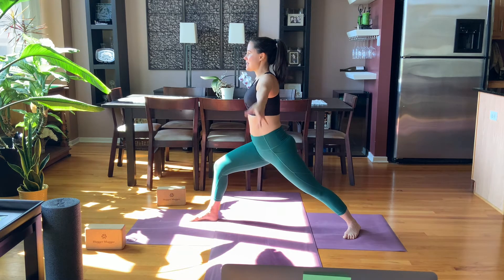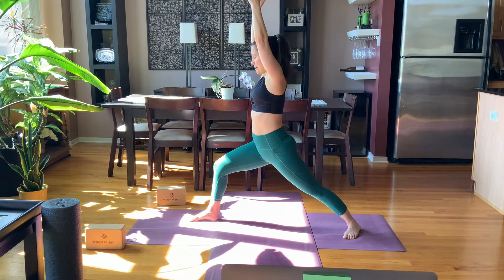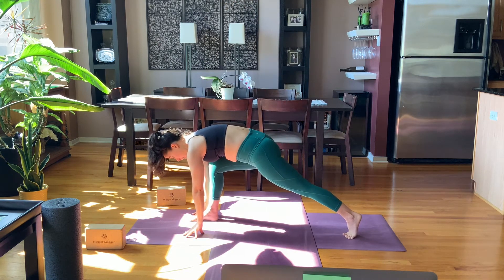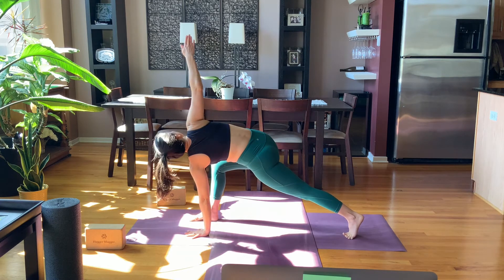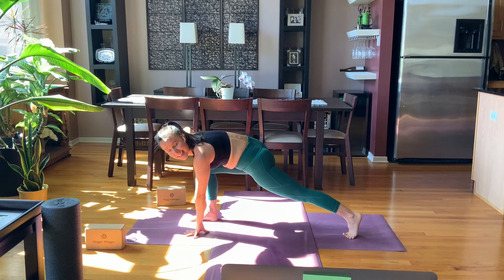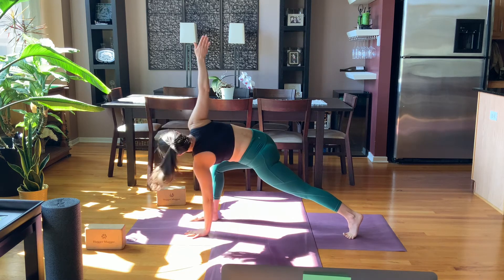On the exhale, release the arms, breathe in, reach up, and then breathe out, touch the floor. Spiral to the ball of the back foot and reach the right arm up — gentle twist. You could always bring the back knee down here if you need to. Hold for three, open that right shoulder, two, and one.